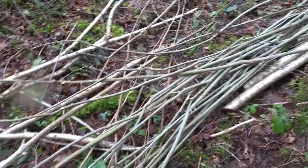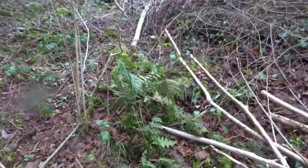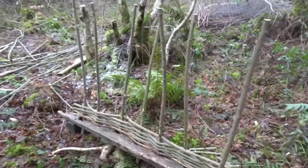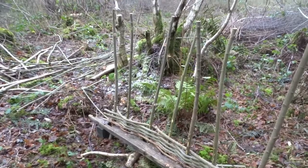There are a few bits of nice hazel in there but it's mostly scrappy goat willow and blackthorn. I'm going to try it — it'll be fun. I've made a start with this goat willow; it's not great but it's working. I'm going to try splitting some of it and see how that goes.